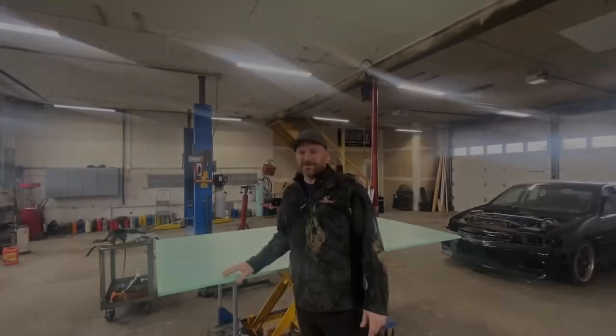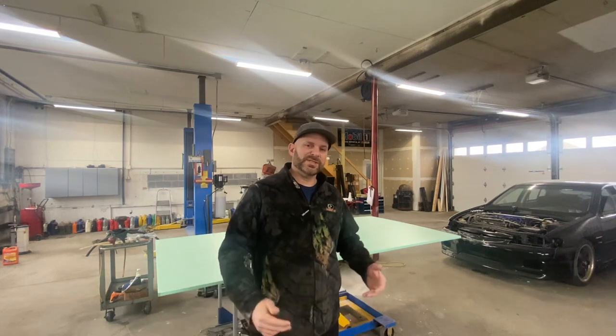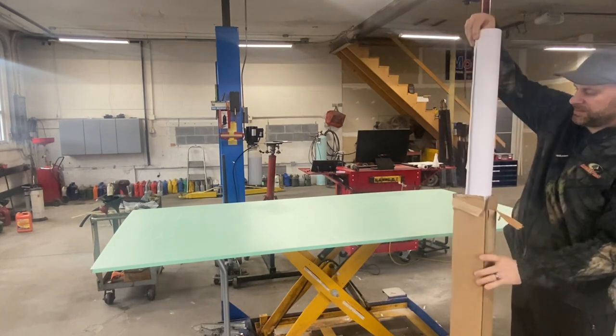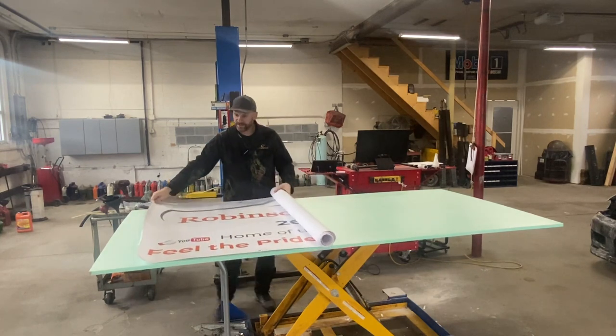What are we going to do with that? Well, I never really advertised my location to the public. It's always been word of mouth. So I got a banner made. Here's the banner I was telling you about. Hopefully you guys like it.